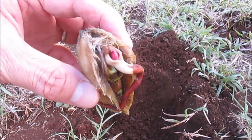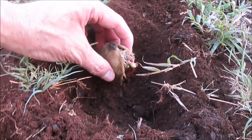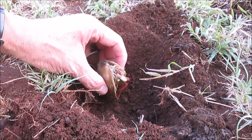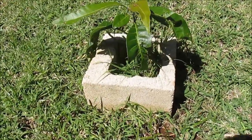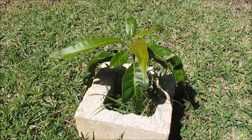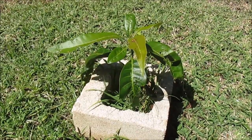Getting back to that germinating white piri seed, I'm planting it in the ground to be used as a grafting rootstock. One month later and it continues to do well. My plan is to graft the white piri variety onto it. Thank you for watching.